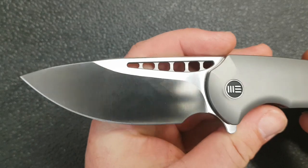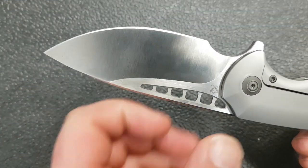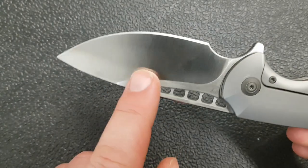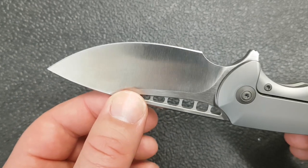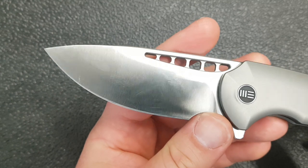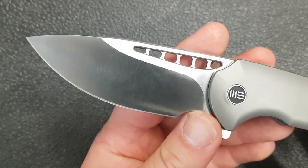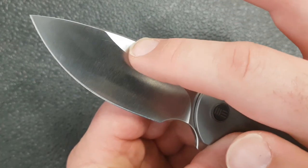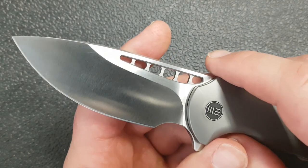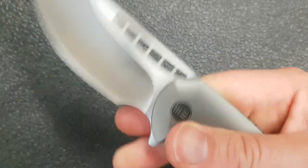The blade is M390 steel with a beautiful satin finish from WE — multi-directional, so the grind lines go this way and that way, which adds a gorgeous effect. Nice and thin behind the edge, moderately thick blade stock, but the high flat grind means that's not a problem — this slices so nicely. Tons of belly; if it weren't for the pivot this would be a great outdoor skinning blade. There's also a little fuller-ish detail WE added, which allows for a thumb opening option or a spidey flick.